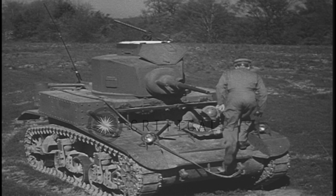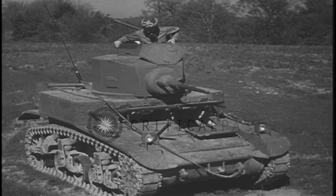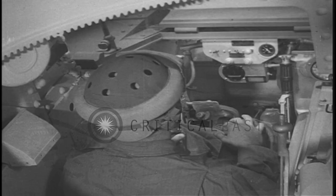Both medium and light tanks are driven in much the same way. To demonstrate the successive steps of tank driving, a skilled driver will operate this light tank.